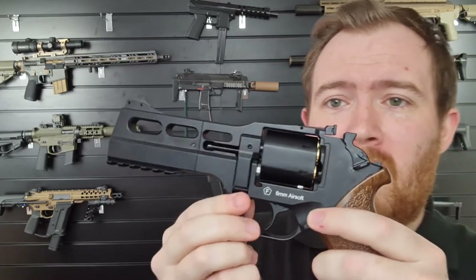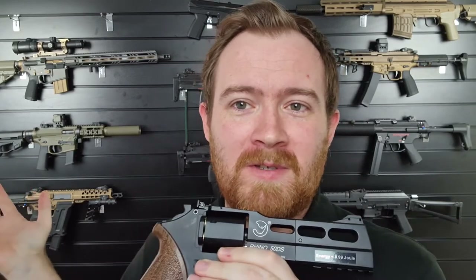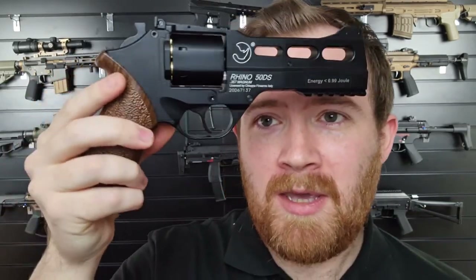I'm James at Bespoke Airsoft — this has been the Chiappa Rhino 50DS CO2 revolver. I recommend you pick one up and add it to your collection. This could be another one for some realism shooting in the garden — it's an absolute blast because of the realism and the shells. Any questions, put them down in the comments below; if I've missed anything, pop it down and I'll answer the best I can. Subscribe to the channel if you haven't already — a lot of our viewers are actually not subscribed. I'll see you in the next video.